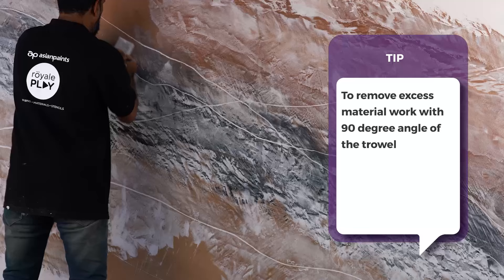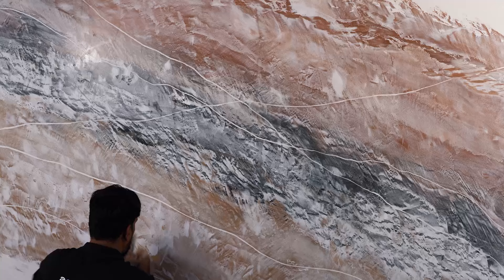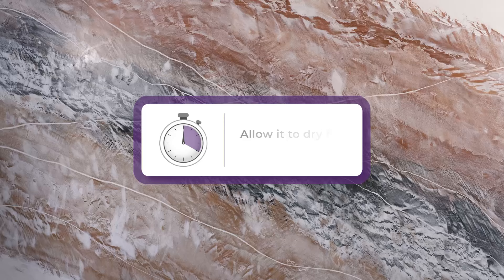Buff the wall with the trowel by using the close pore buffing technique. Maintain a similar angle for buffing as that of the pattern. Let it dry for 4 to 6 hours.